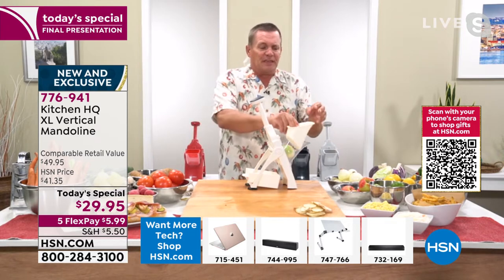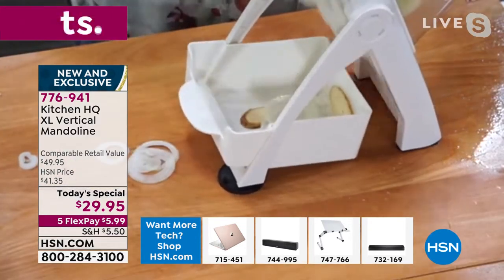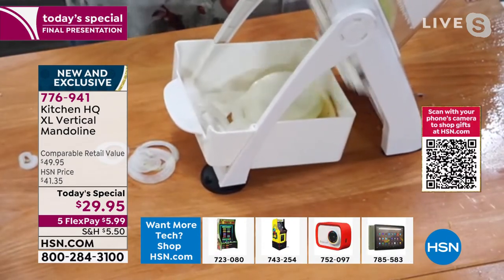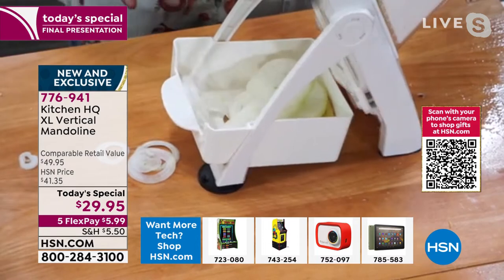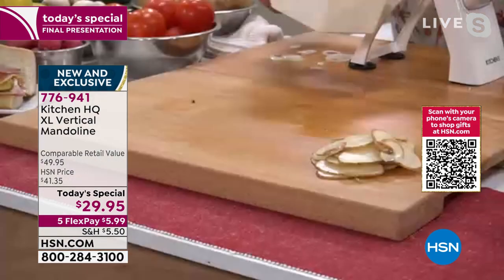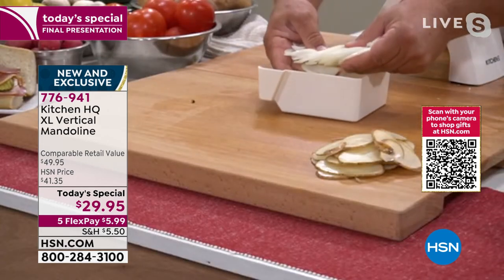Because listen, if you sat there and sliced with a knife, you know how it goes — the more you slice, the thicker the slices get as you go along because you want to get the job done quick. With this machine, before you even have time to cry, I've got that onion sliced paper thin and absolutely perfect.